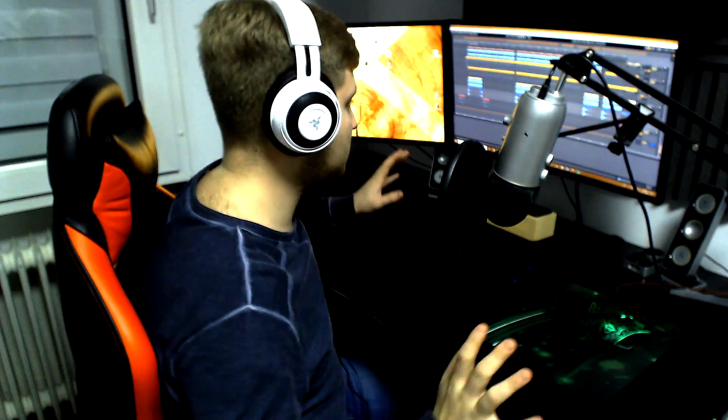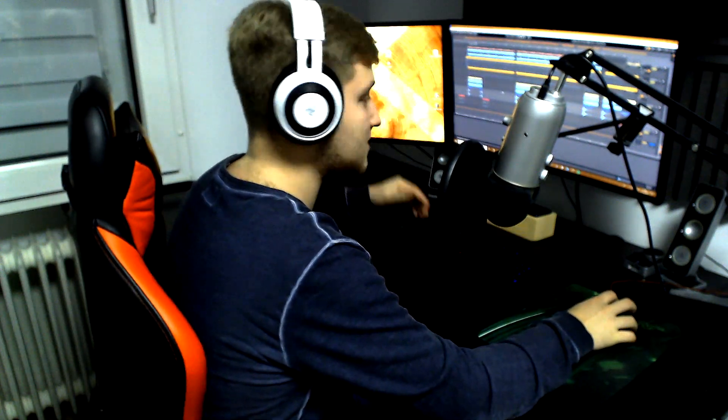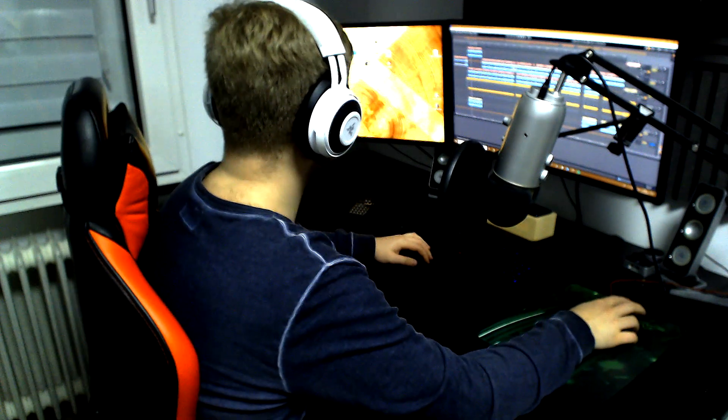Obviously decorate all the parts you want with cymbals or any kind of impact stuff. Any kind of impact. For example, I just use a cymbal, a normal cymbal from the Ableton stock samples. And you're good to go.